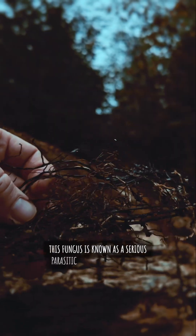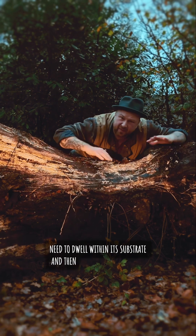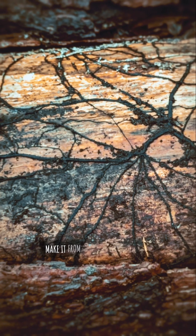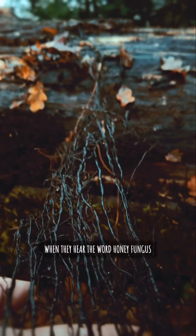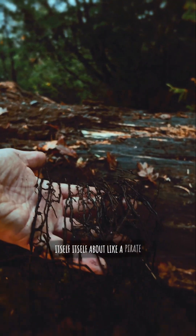This fungus is known as a serious parasitic fungi that doesn't just need to dwell within its substrate and then fruit spores into the air. It can clamber around in the soil and make it from tree to tree, which is why this is an orchard owner's nightmare. Many people who have gardens really struggle when they hear the word honey fungus, because it can quite literally hoist itself about like a pirate.